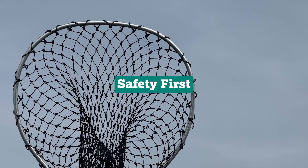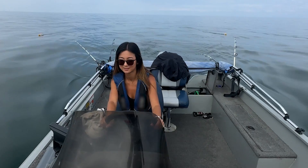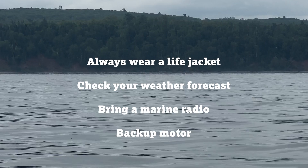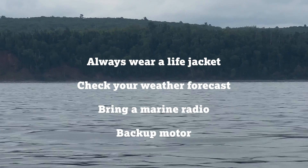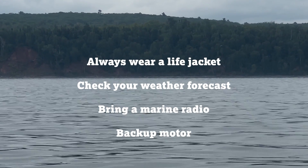Before we hit the water, safety first. Lake Superior is no joke — it's vast, cold, and deep, so make sure to pack all the essentials. Always wear a life jacket even if you're a strong swimmer, check your weather forecast, and if possible, bring a marine radio for emergency communication. Having a backup motor on Lake Superior is highly recommended. It provides essential peace of mind in case of mechanical failure, especially in rough waters and cold temperatures.